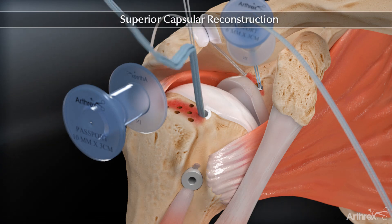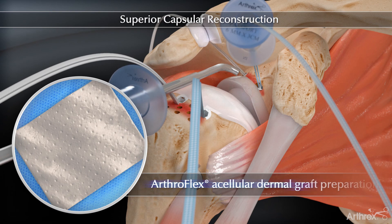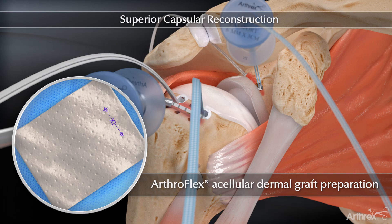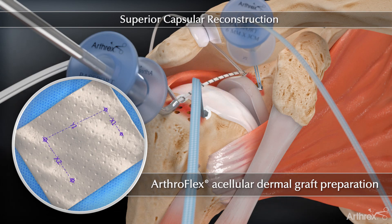A 10mm passport cannula is used in the lateral portal to help with suture management and graft passage. An arthroscopic measuring probe is used to measure the distance between the anchors. These four different measurements are recorded and used to shape the Arthroflex graft.